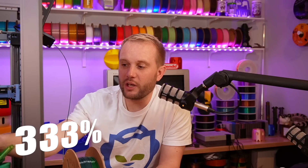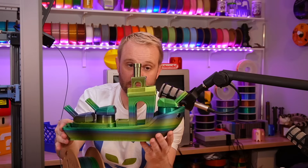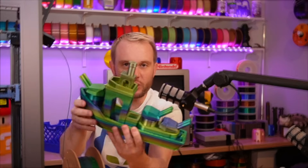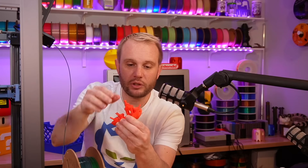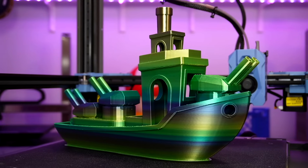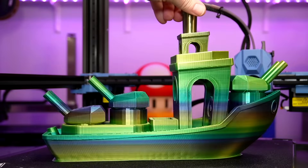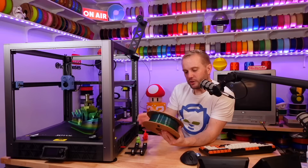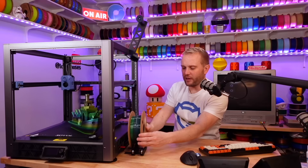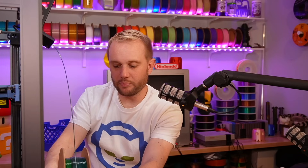This is the print I'm super excited to show you. I ended up printing a small regular-size one in Matterhackers Thrifty PLA+ red, and then I turned it up to 333% — a Battleship Benchy. Just killer. On the little one the turrets turn, but I don't have the guts to try the big one — I'm afraid they'd snap and it's such a beautiful print. It's printed in Sobel 4-Series PLA Silk Rainbow, took about seven hours. Fast? Not super fast for that print, but the print turned out amazing.